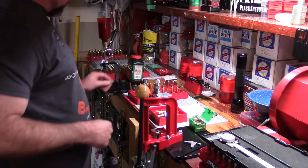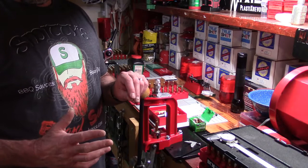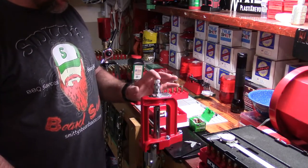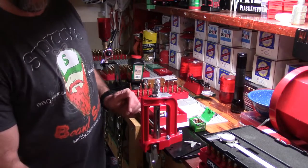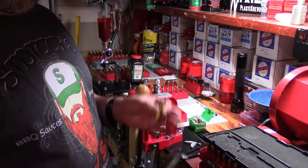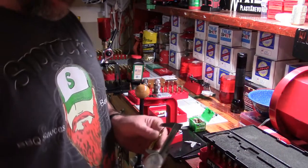This is a beginning reloading series and we took time to prep these new cases. We have fabulous Starline brass. Here's another way you can seat: you can come up, and now that we have this set for cartridge overall length, you soft-seat the bullet, then turn it about 180 degrees and complete it. What this does is give us concentricity from the bullet to the case — it's better aligned to itself.